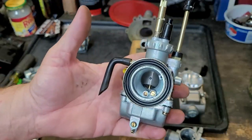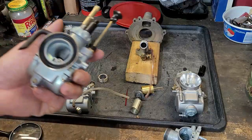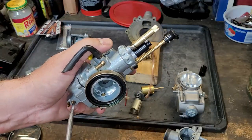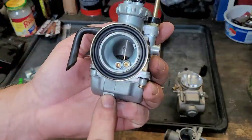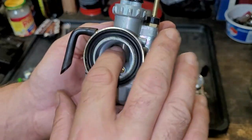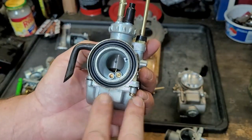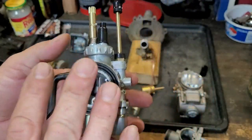Brand new carburetor, all set. Just got to wash it out — it'll work just fine in that bike. It features the drain, a bigger throttle opening so it can flow more air, and a big jet — this is gonna go pretty good I think.